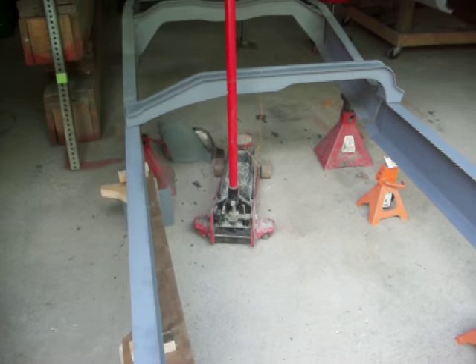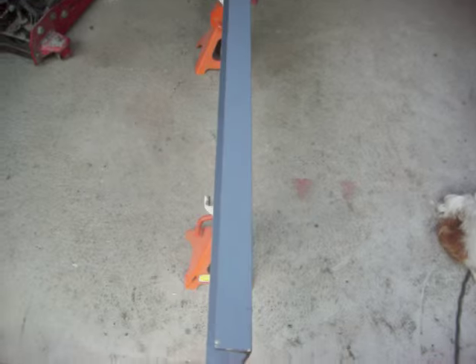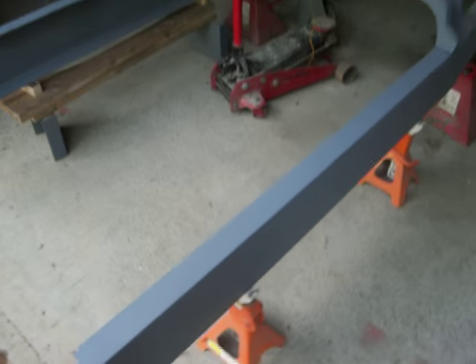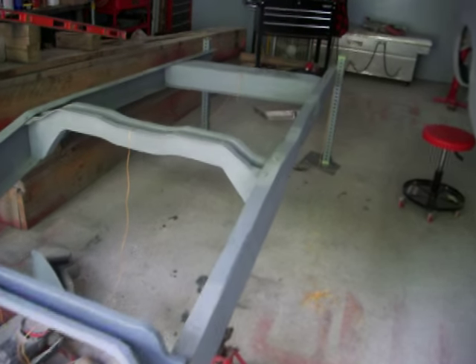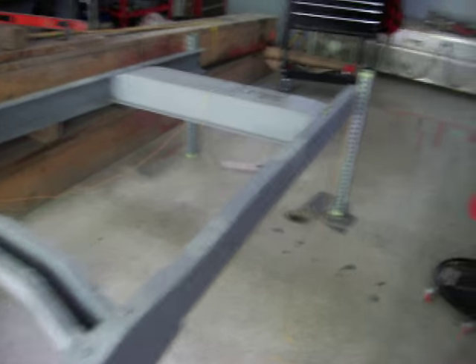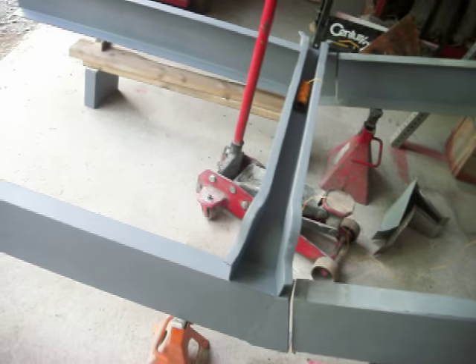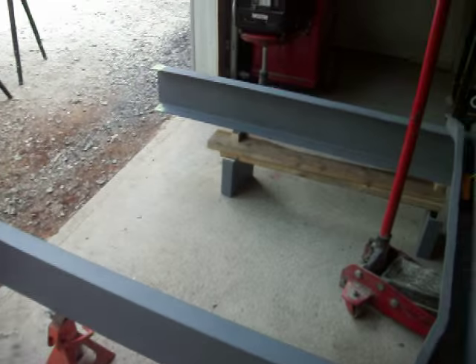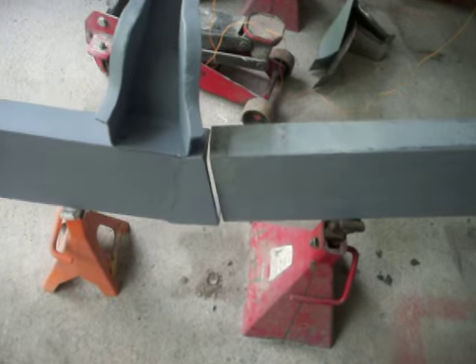Once I get it all welded together, like I said in one of the other videos, I'm going to put wheels or casters on it so I can move it about. Then I'm going to start to take the cab off the truck, probably next week sometime — I had to get my grass cut and everything else so I had to leave this alone a little bit.